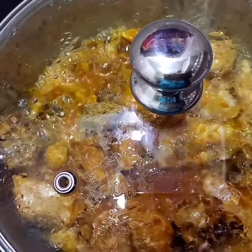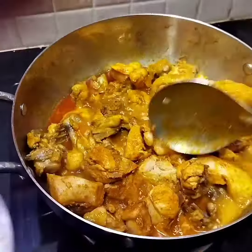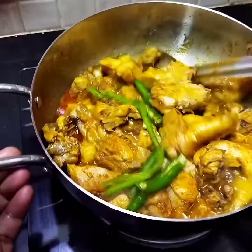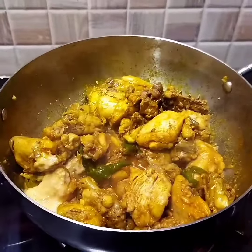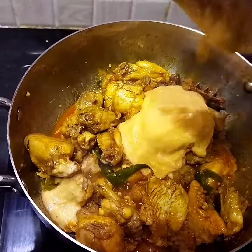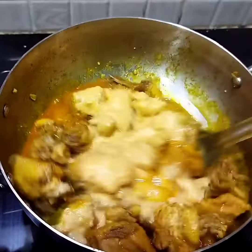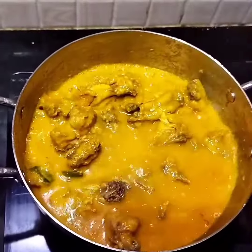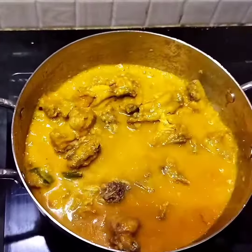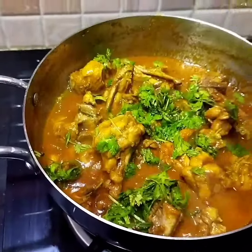Next, the chicken is almost cooked in butter. Now add 1 tbsp garlic ginger paste and 2 tsp green chilies.